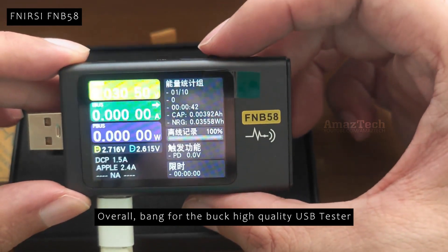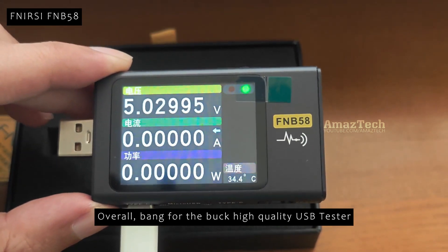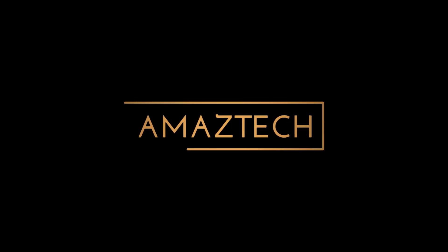Overall, this is a good quality USB tester which is useful to test our chargers and devices.